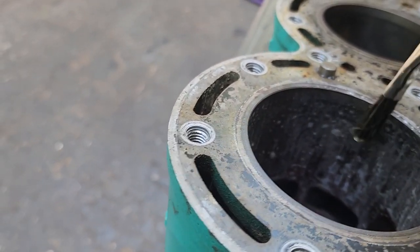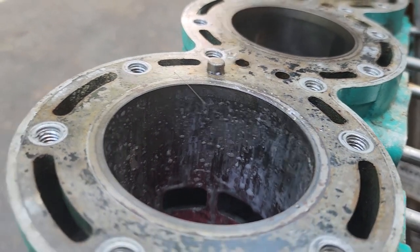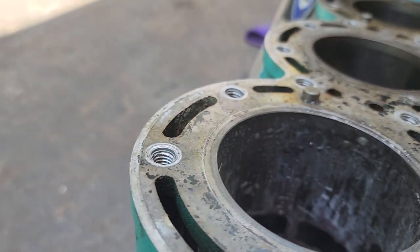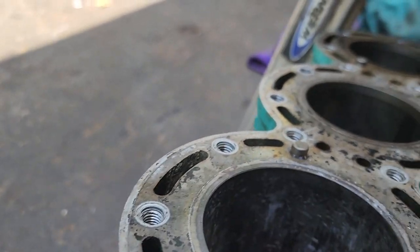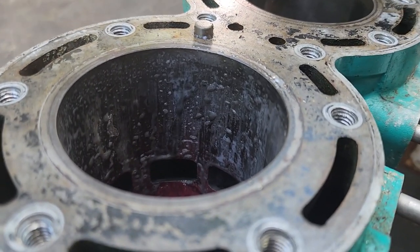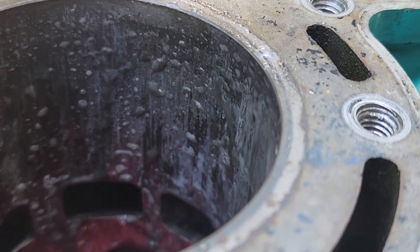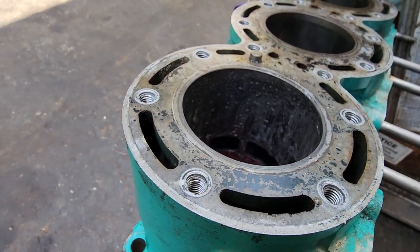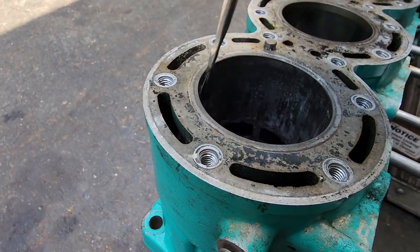So here we go. We're using muriatic acid. If you can see the fumes coming off of it — obviously we're outside. All we're doing is removing the aluminum off the bore so that we can get our center hole location for sleeving this. I've done a whole video on this, but it's showing it in another use here.